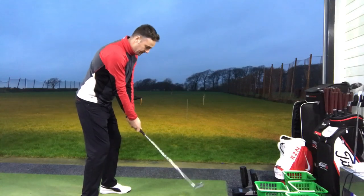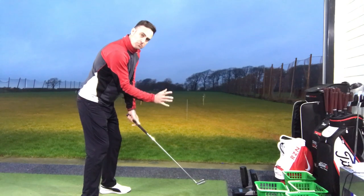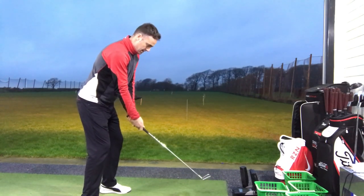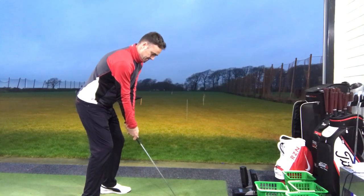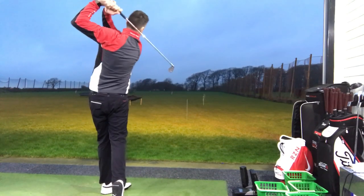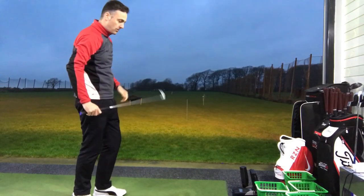So we're going to start with the Ping iBlade first. I'm going to hit a batch of shots with this one. This is the smaller, compact head as you sit it behind the golf ball, but it does look very nice. Yeah, nice solid strike to start with.